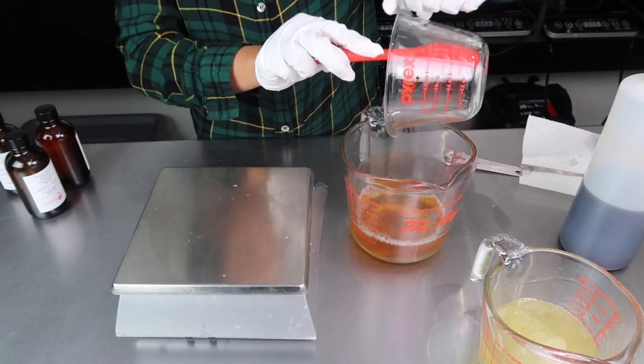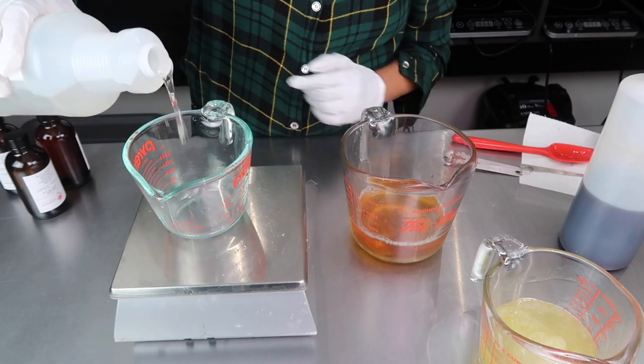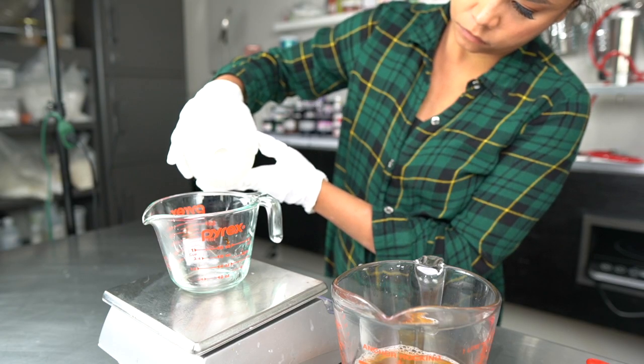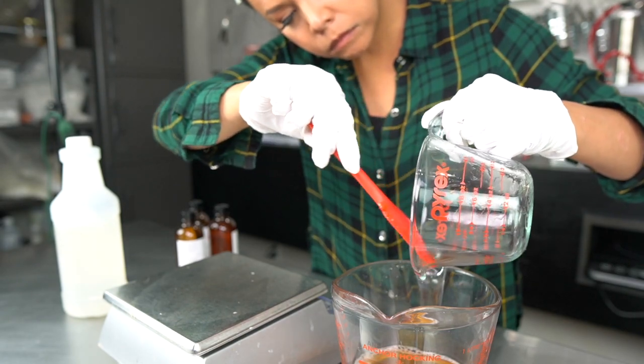Like all of my products that contain water, I'm using a preservative to keep my hand soap shelf-stable. Bacteria love water, so without a preservative, my hand soap will start smelling funky after a week or so. I'm using Liquid Germol Plus here, as it's a great preservative to use for water-based products.